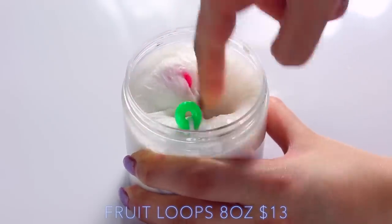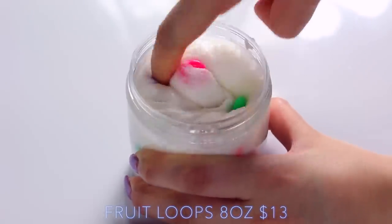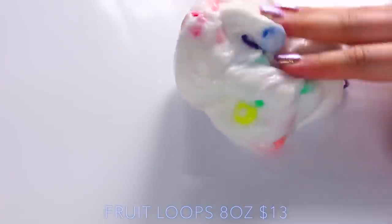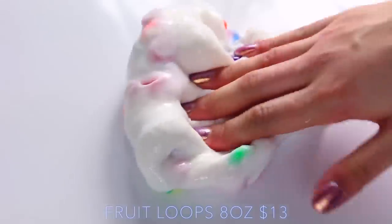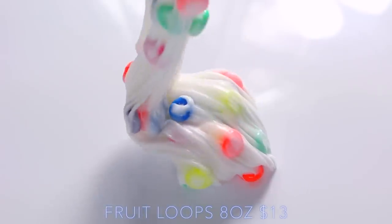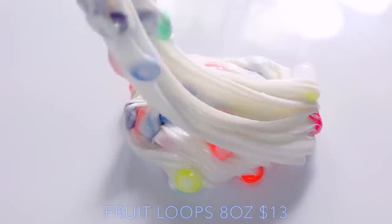Fruit Loops was another one I had to repackage, but this one was actually one that I broke. I think some of the glue must have gotten stuck in the top of the package, so when I opened the lid, the seal came off with the lid and I wasn't able to close it again. But as you can see, the slime is super thick, and it comes with really nice charms and smells like Fruit Loops.